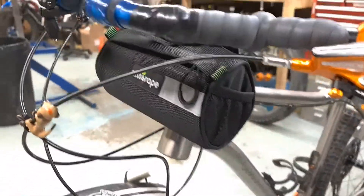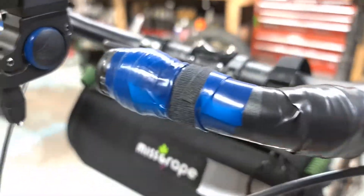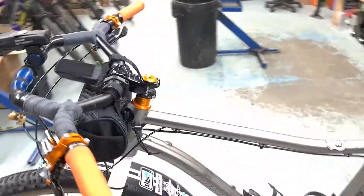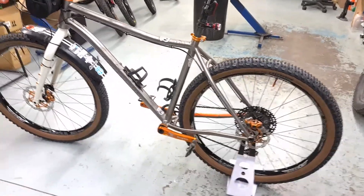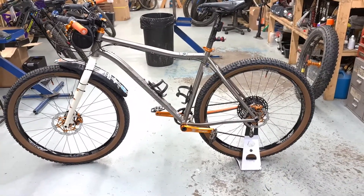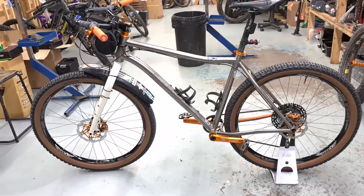I thoroughly recommend this for anyone with a gravel bike or a commuting bike — I use this all the time for commuting. It carries a battery power pack, tools, keys — whatever I want — just chucked in there and it keeps the bike nice and clean. Anyway, I just wanted to run that past you and do a little video explaining what's what. There you go.